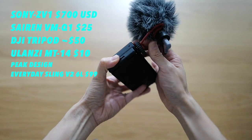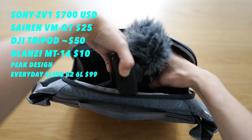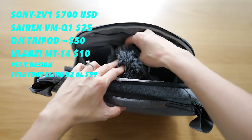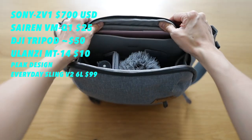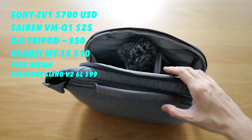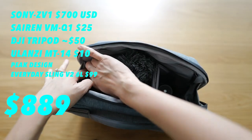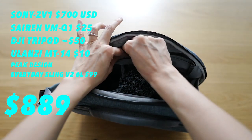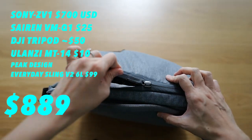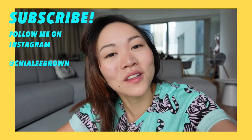Here's the list of prices: the Sony ZV1 goes for $700 USD, the Siren VMQ1 for about $20 USD, the stands at variable pricing depending on your country, and the Peak Design Everyday Sling V2 bag for about $150 Singapore dollars. For around $1,000 USD total, you're ready to shoot. Happy shooting, you guys! And if you liked that video, please subscribe.